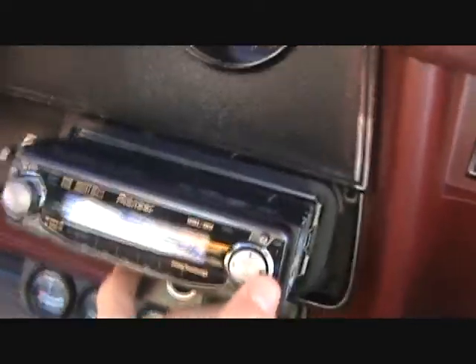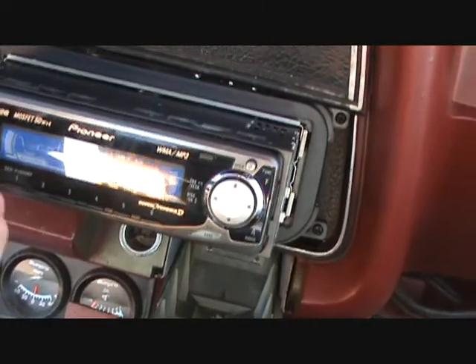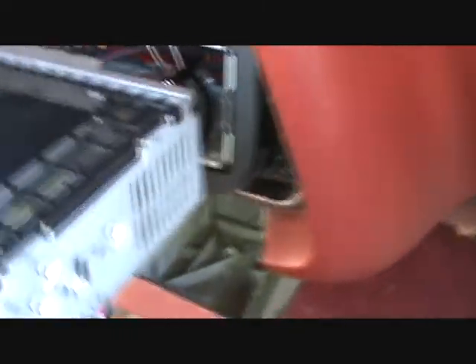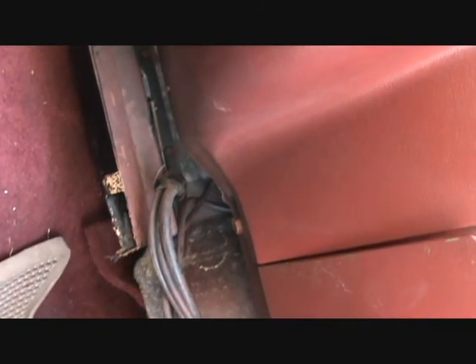Put my door panel out of the way. Pioneer head unit — I'm really not sure what model it is. My uncle gave it to me, but what's pretty cool, it has a line in on the back. So I have a direct line in for my iPod, and I'm going to run this under the carpet and get it to come back up through the seat right there.